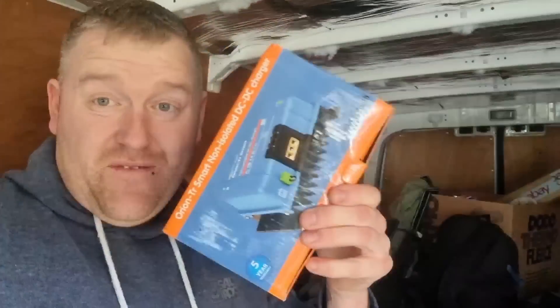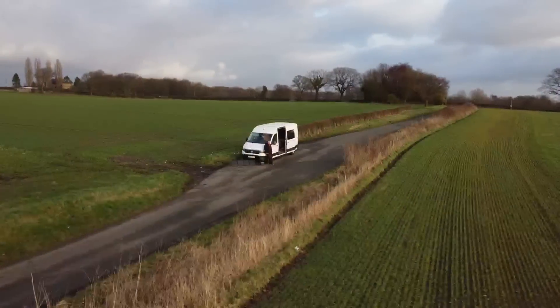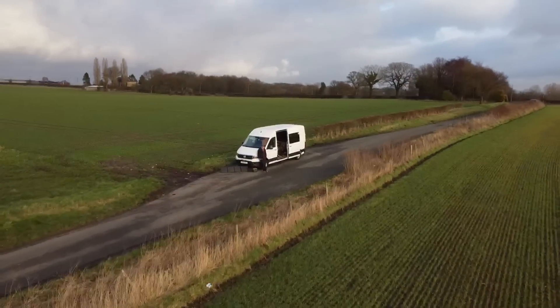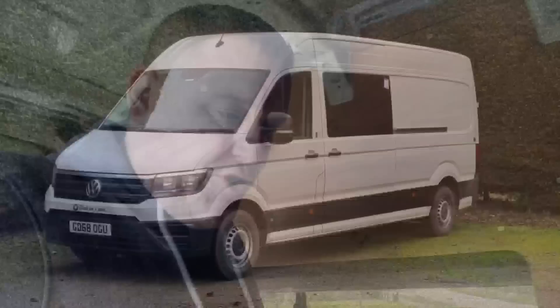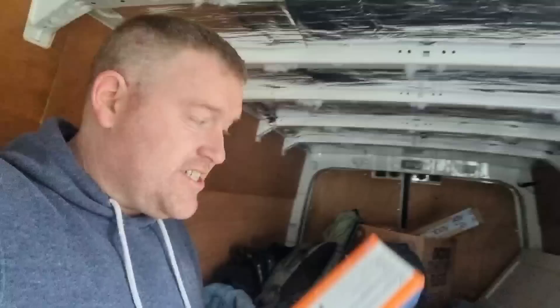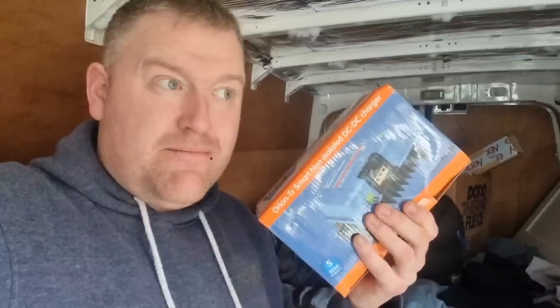It's going to be a big day today. We've got the Victron DC-DC charger to go in, other bits and bobs, we might frame out some of the woodwork. Last night was a cold night in the van, so today we're going to be installing or attempting to install some electrics, along with hopefully some framework for some of the units.